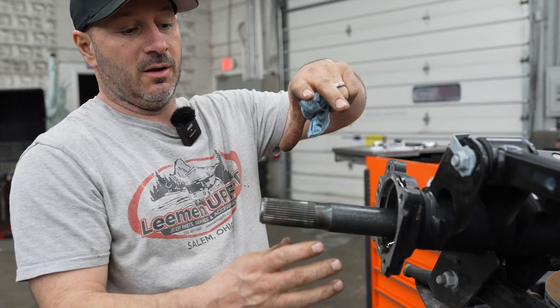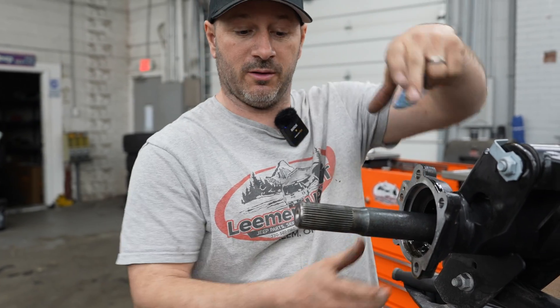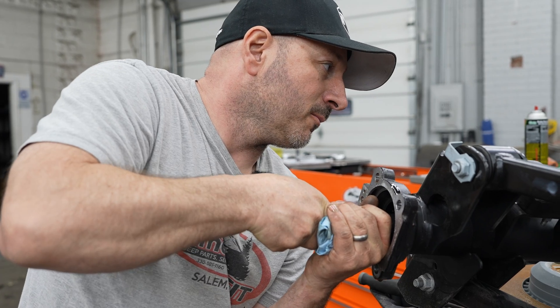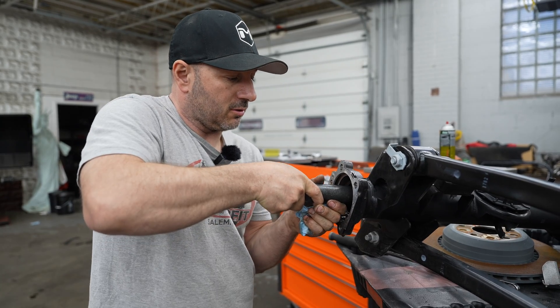This axle — you've got something else going on. Normally if you had a hub here, that's getting your wheels bolted into that hub. That hub is what's supporting the vehicle. This axle is only in charge of momentum forward and back — it's not in charge of weight.